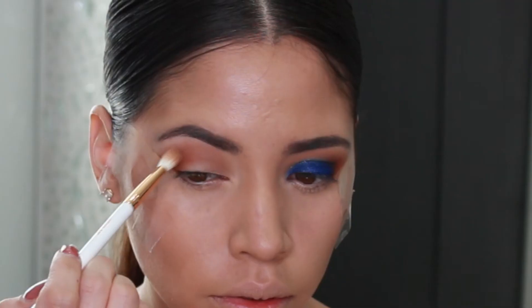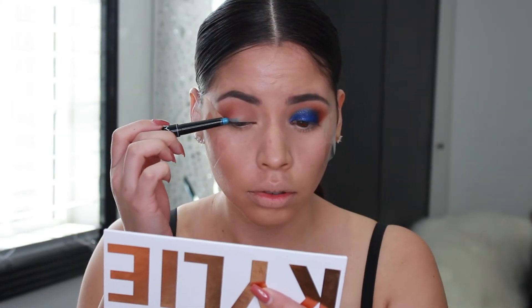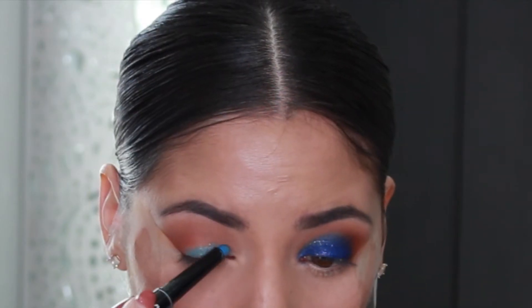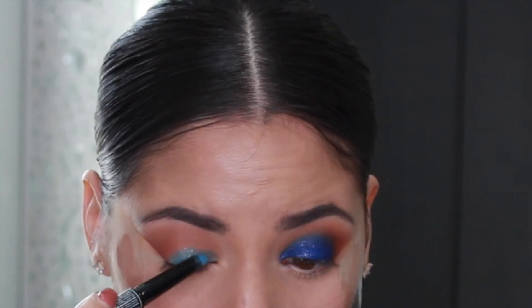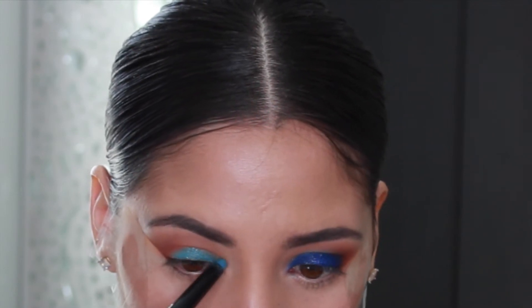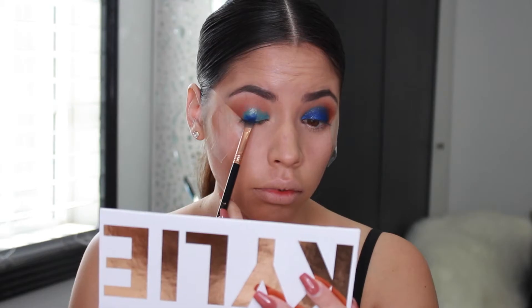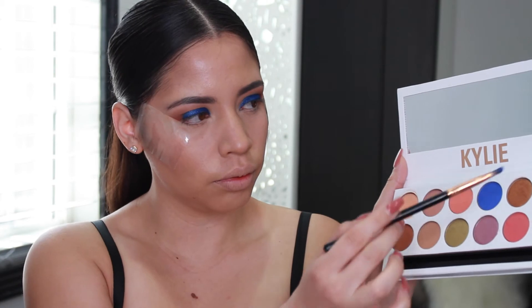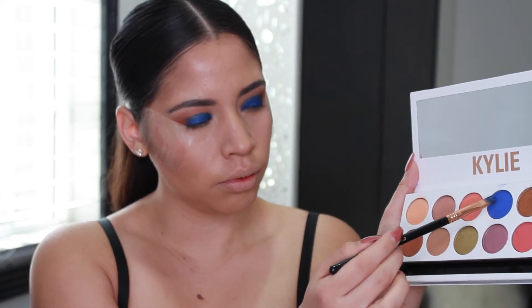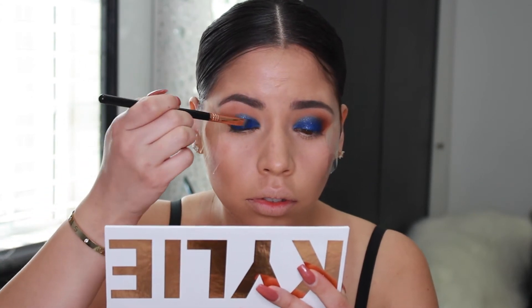I'm taking the color cinnamon and putting it in the outer corner of my eye with a pencil brush, also elongating it out as if I'm making a wing. Then I'm taking the blending brush to blend these two colors together. Next, I'm taking the NYX Glam Shadow Stick — this is going to act as my base for that royal blue color since it's not that pigmented and it's a bit chalky. Now that I have my base, I'm taking the color royal and popping that on my lid. Whenever a shadow isn't giving you the color payoff you want, just pack it onto your lid until you get it as intense as you want.